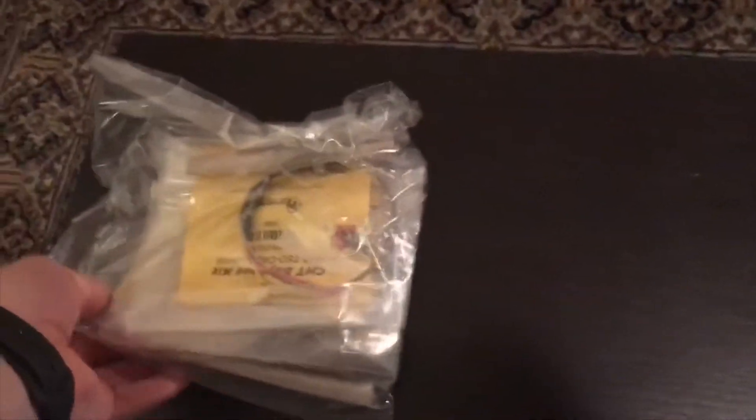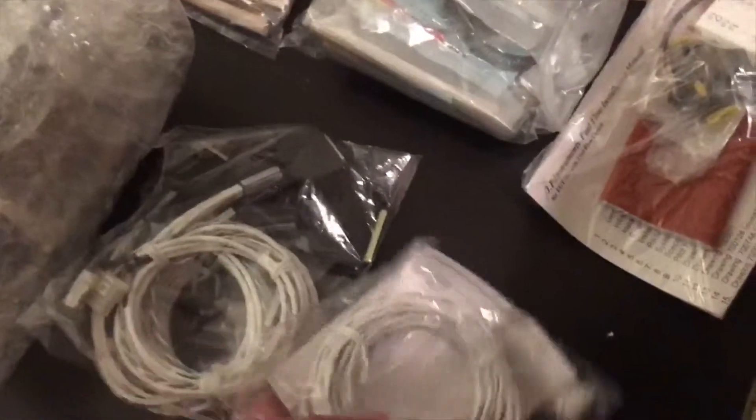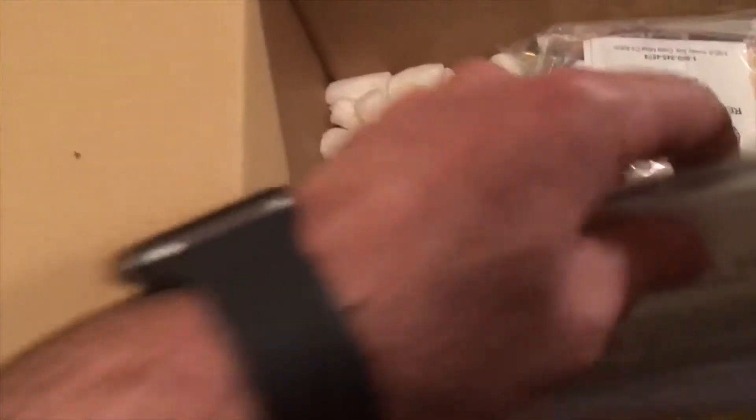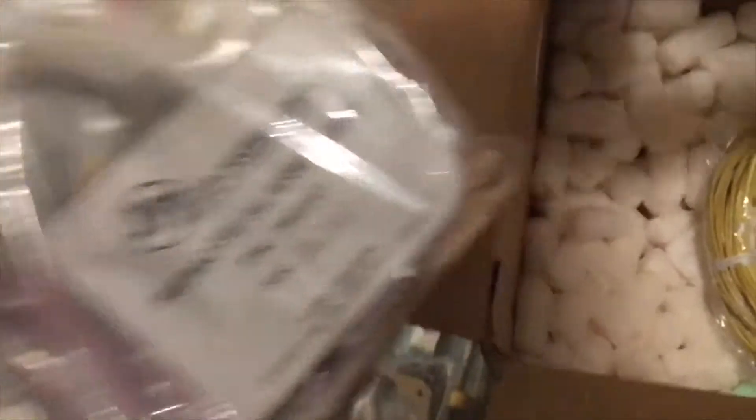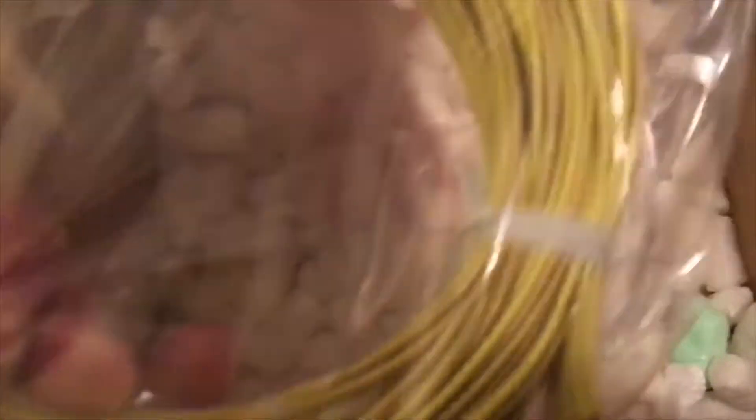Looks like CHTs. And this looks like we have EGTs. Looks like a fuel flow. Some more cables. Installation. Test report. Some more sensors. Remote alarm lights. And this looks like our EGT probe wires.